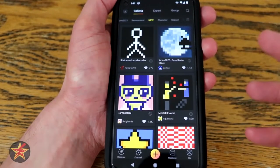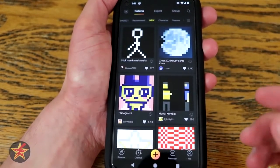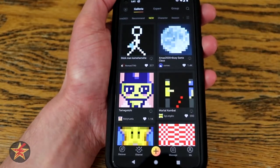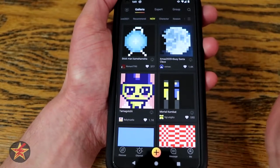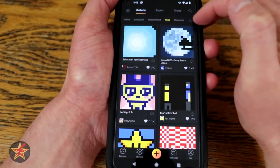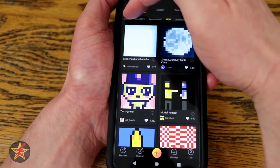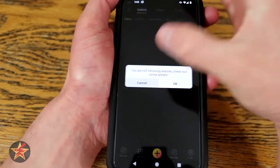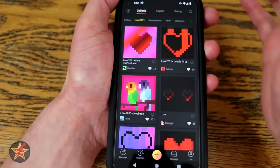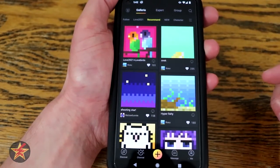When you first start this up, it's letting you know these are artists and their designs that you can have show up on your Ditto or other Divoom products. It's showing new content, and at the top you have Galleria, Expert, and Groups. Scrolling across, there are different areas — newest, follow if you're following anybody, different stylizations, recommended based on things you've looked at or favorited, and characters where you can search for particular characters.